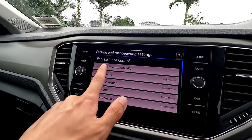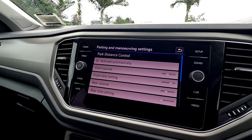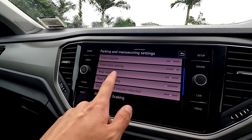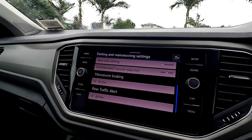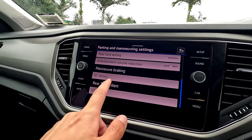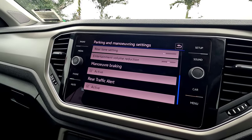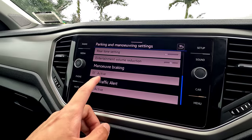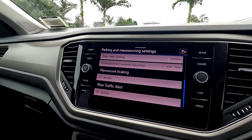Under Parking and Maneuvering, you can set parking sensors to activate automatically when approaching something at the front. You can change volume and tone to high or low, and adjust entertainment volume reduction so your radio lowers automatically when the parking sensor activates. Maneuver braking is a safety feature: if your reverse speed is too high and something is behind you, the vehicle applies an emergency brake. It can occasionally be triggered unexpectedly, but it's recommended to leave it on. Rear traffic cross alert was covered earlier.